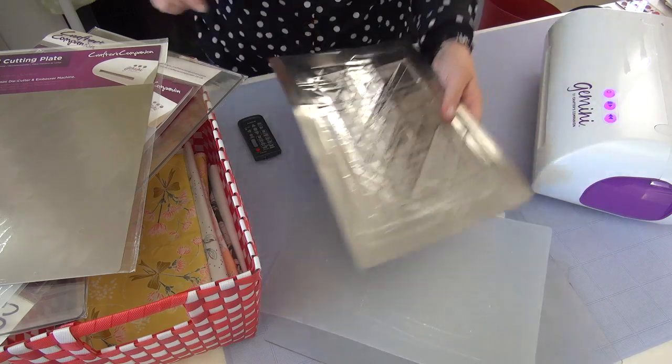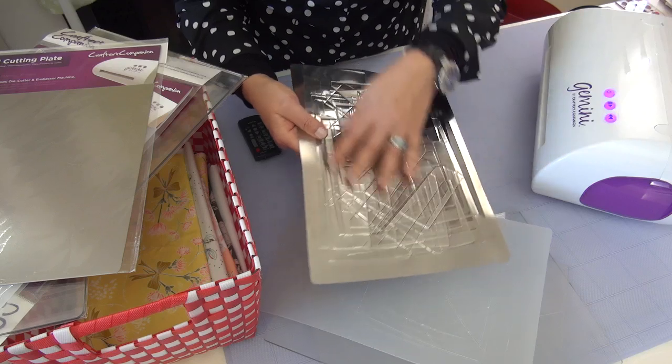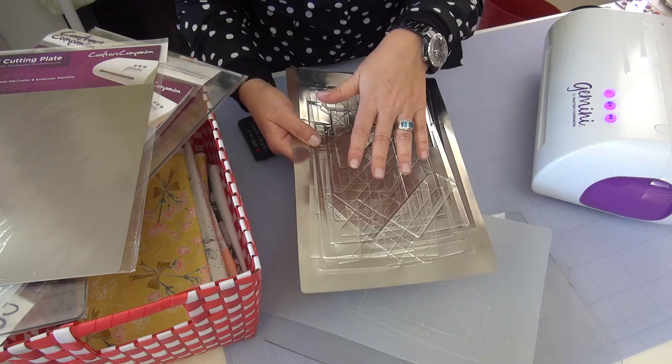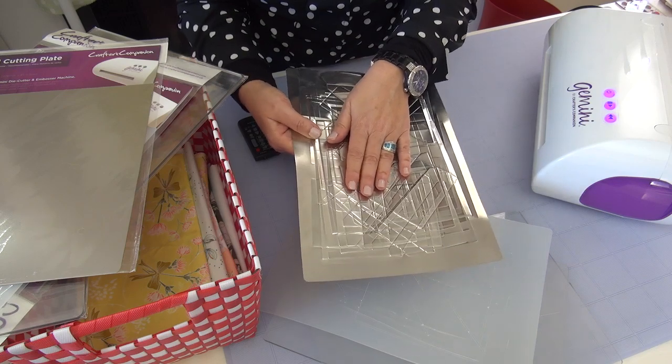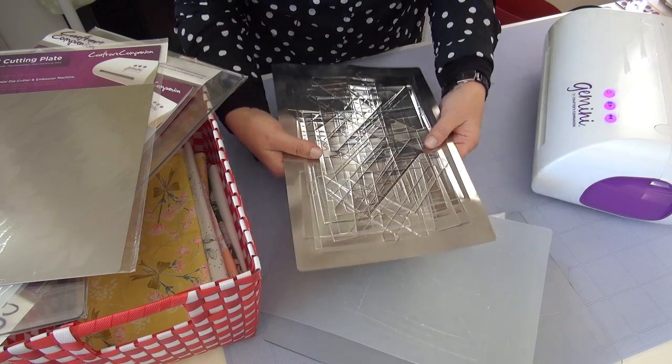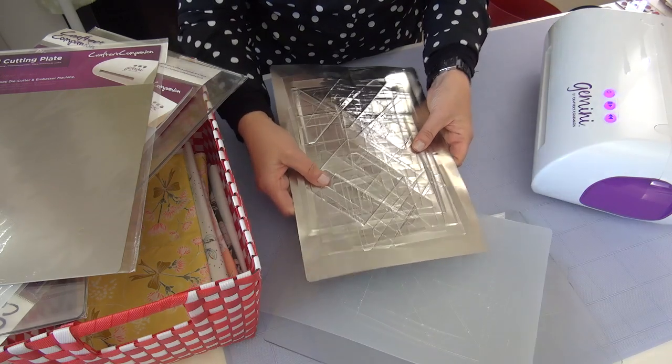The metal plate is also very flexible and it will start to have lots of cut marks. This is the layer that the fabric sits on and the die will come right into contact with this — the ridge of the die, which is cutting. So this is really important for the cutting. This you rotate as well.